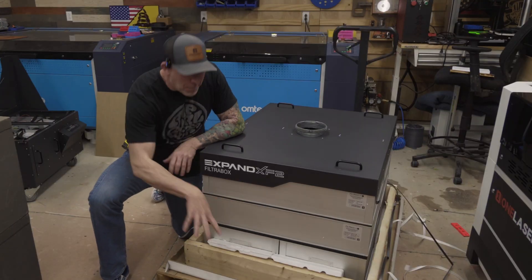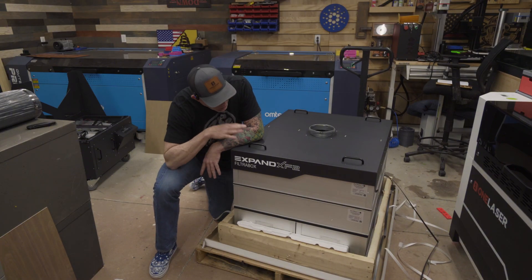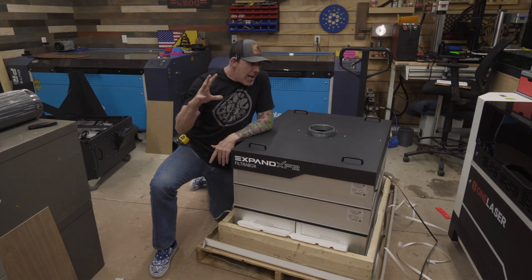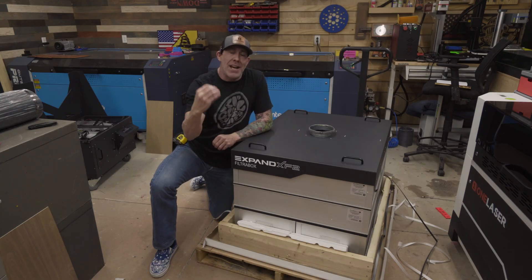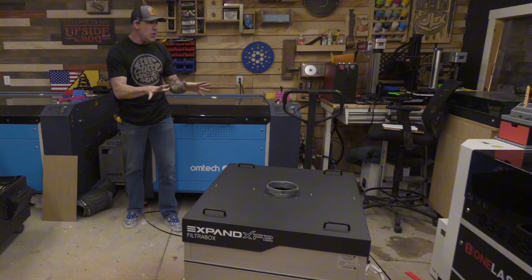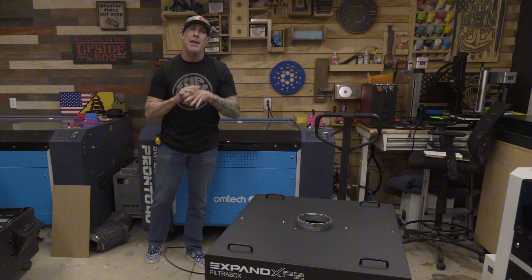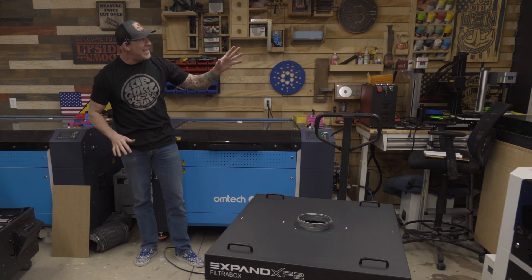This is their brand new Expand XF2, and this is why if you are truly interested in protecting your lung health and the longevity of being around to provide for your family, you really need to reach out to Filterbox. Tell them what type of laser engravers you have in your workshop and they'll recommend a machine based on your needs. As a bonus, if you do any UV printing or welding, they also have filter boxes designed for those industries. I'm really excited for this Expand series — this unit came with two blowers but can be shipped with one all the way up to six. We have a wide variety of laser engravers here and we're going to use this one Expand XF2 to handle all of our exhaust needs — from UV lasers, fiber lasers, CO2 laser engravers, and even our diode laser.